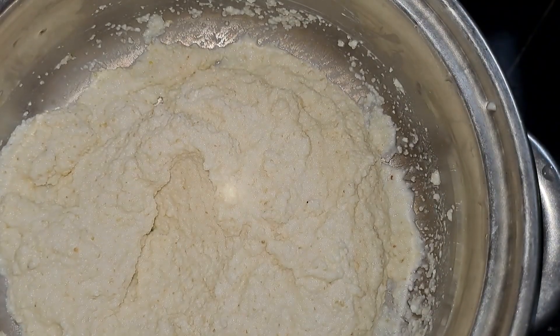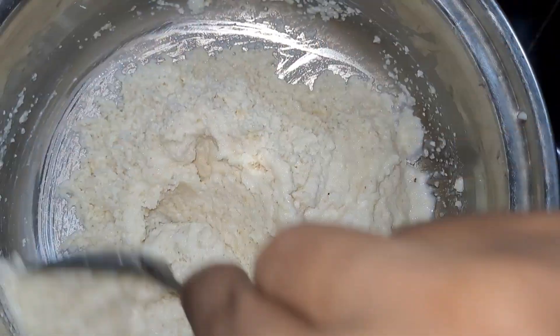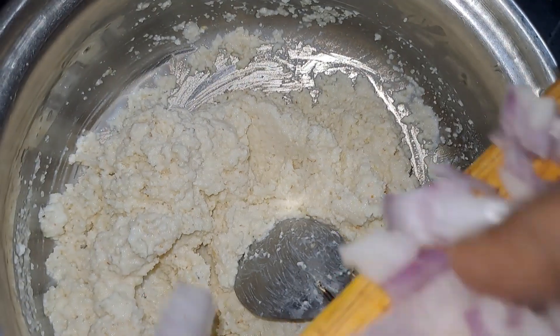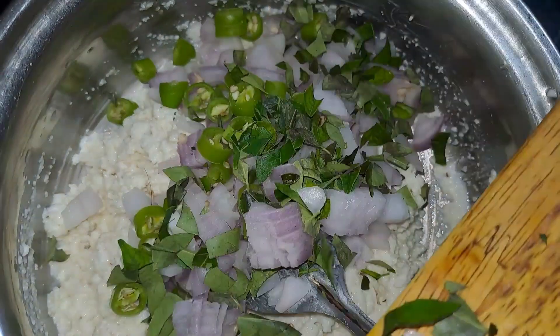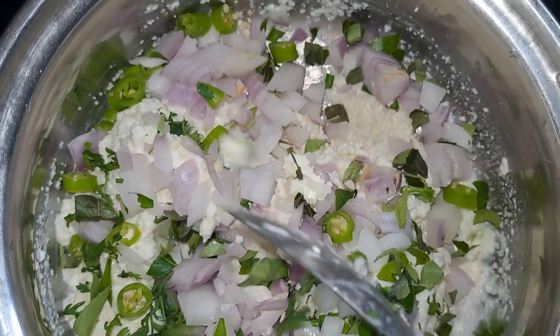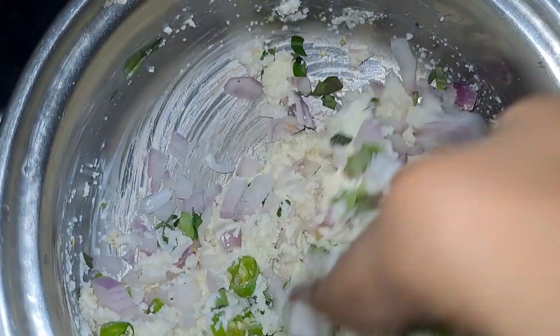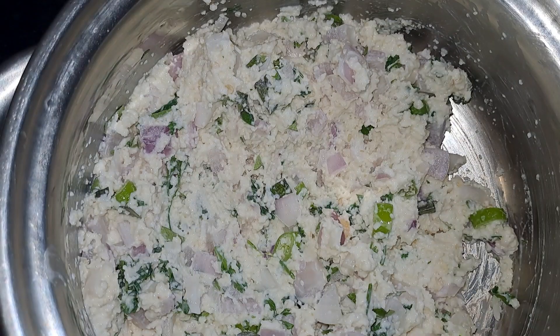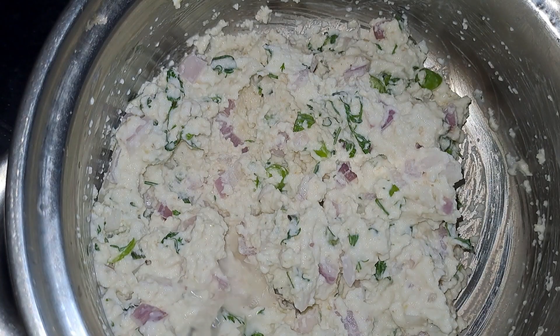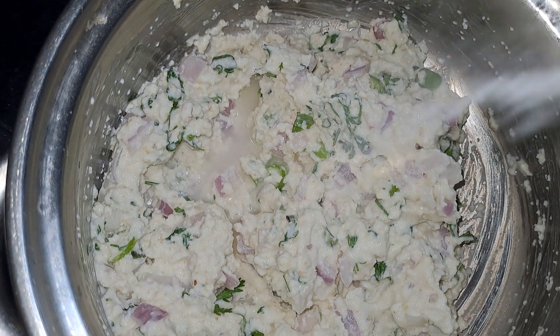We will add the perengai and soy sauce, just a little bit. It will make the dish a little dark in color but adds a nice taste. Once the perengai is added, the preparation will be ready. Let's see how you dry it.